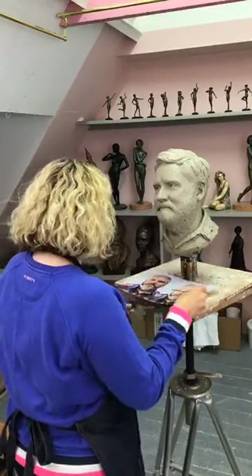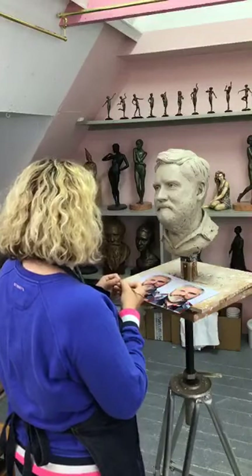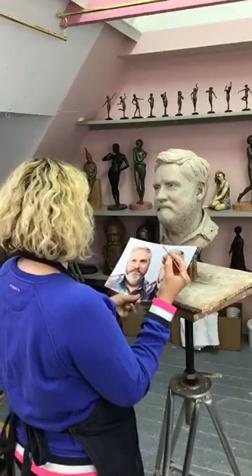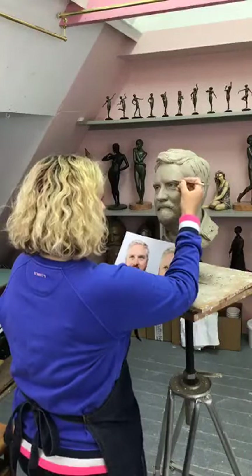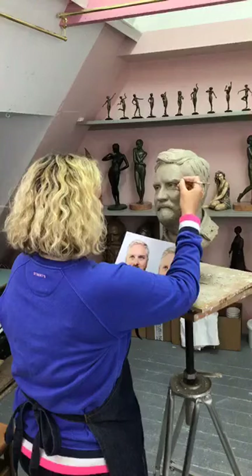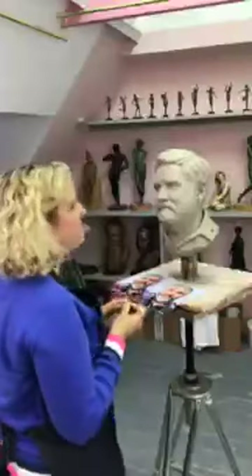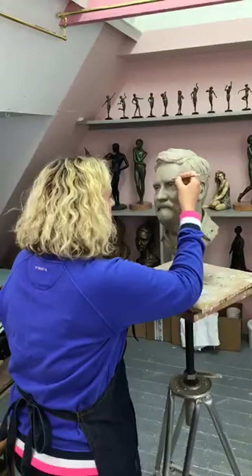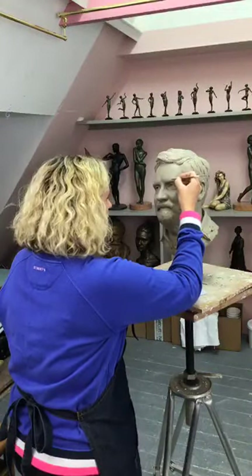This sculpture is pretty close to being done now. I'm not going to take it to a super smooth finish — a lot of the work that I do is for wax museums, where they need a really tight finish. But I actually really like a more sketchy finish like this, so I'm going to keep the surface quite sketchy.